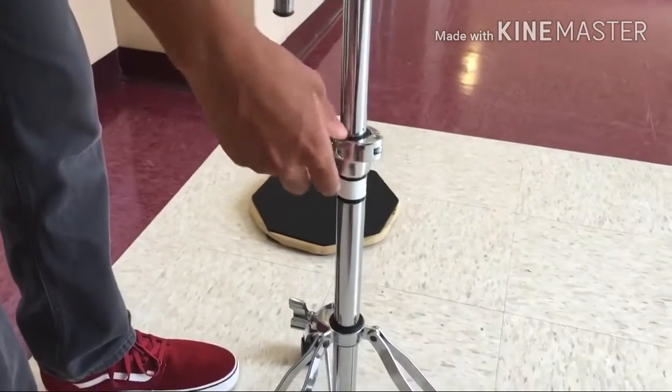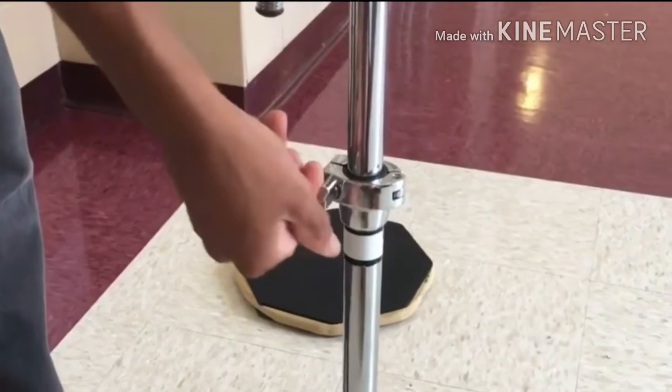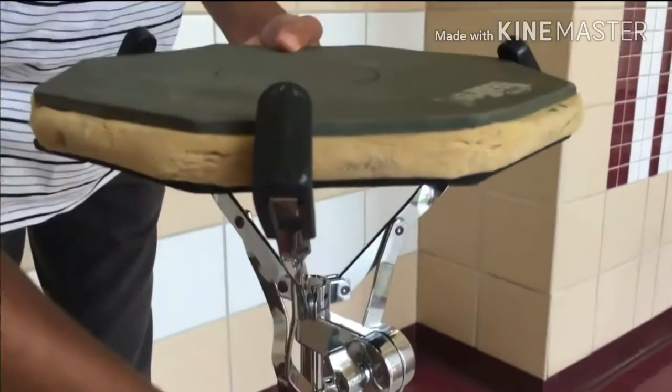Gently tighten the wing nut to set the height of the stand. Place your practice pad in the basket with the logo facing you. Tighten the screw until the claws touch on all sides.